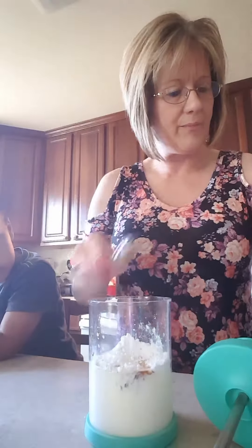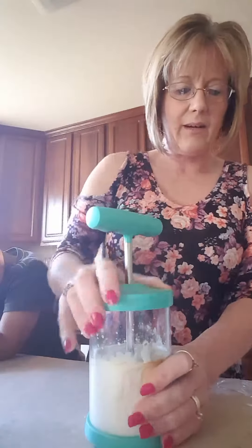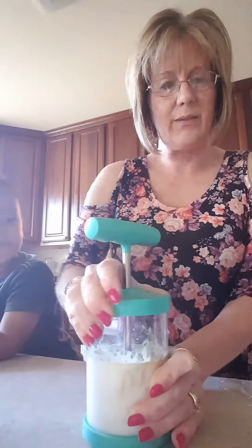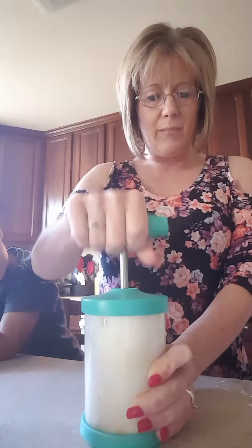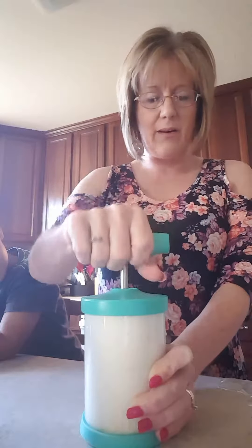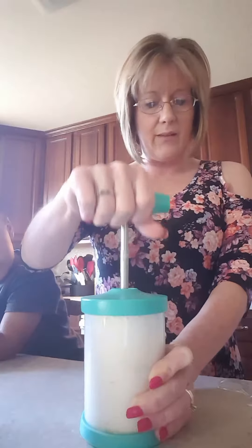Simple, simple, simple. I love when things are nice, quick, and easy. Put the top on and just twist it, make sure it's good and secured, and then you just start pumping. Right now I'm feeling no resistance whatsoever, but the more that I pump, the more resistance that I will get.